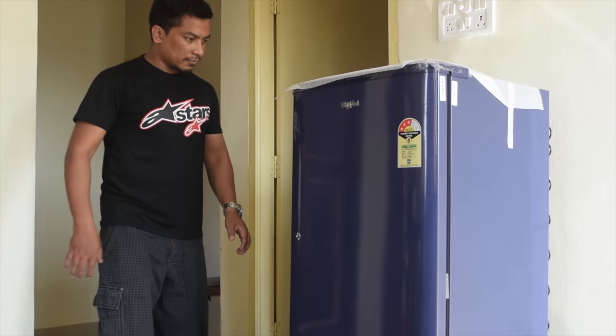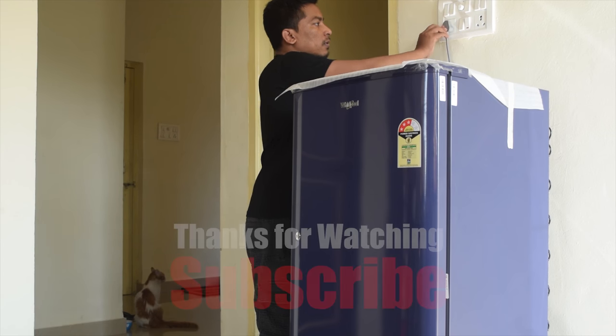And that's it. Your new fridge is ready to cool down your hot life.